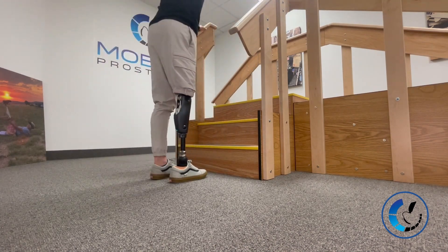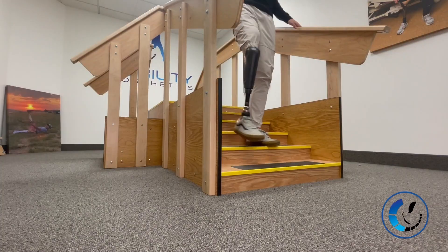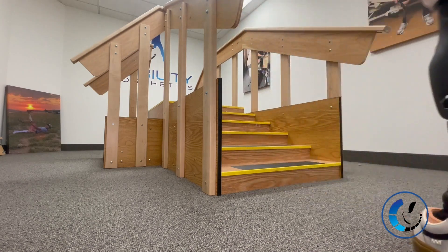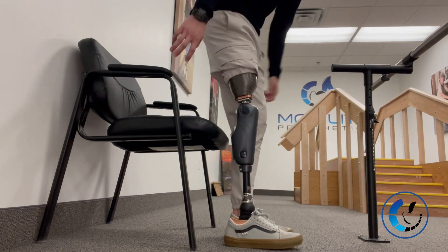Stair descent is your standard controlled descent — nothing groundbreaking but still controlled and comfortable. Sitting is the same — just riding that yielding down into a nice comfortable sit.